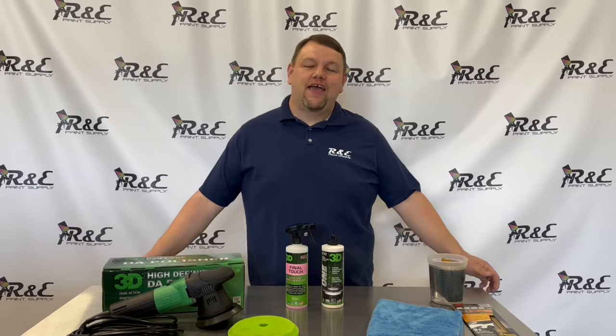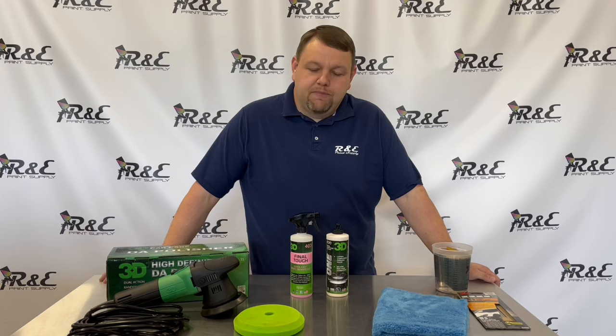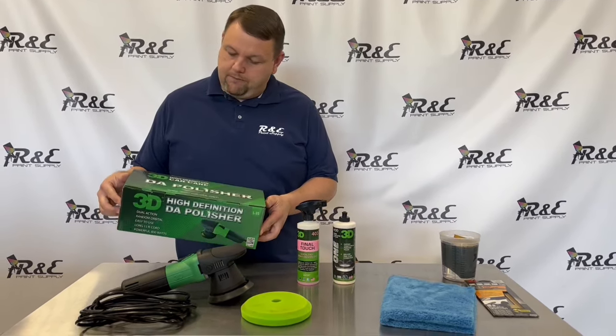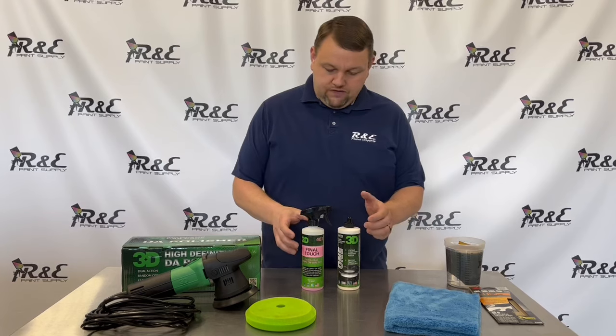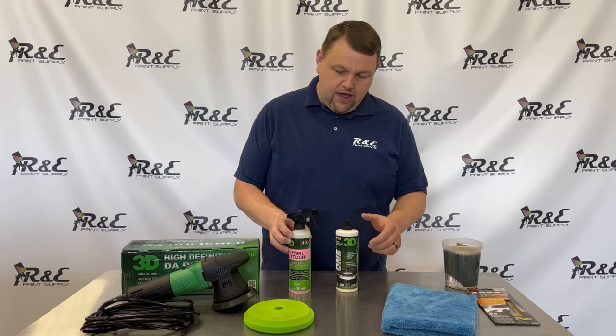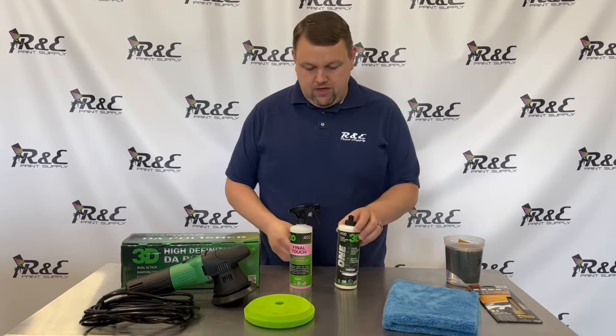Hi guys, I'm Gary with R&E Paint and Supply. Repaintsupply.com is where you can find us. Today we're going to be doing a little buffing on a scratch on this Chevrolet pickup. We're going to be looking at the 3D Car Care DA polisher today — it's a random orbital polisher. We're also going to be using the 3D Final Touch part number 403 and 3D1 which is part number 400.